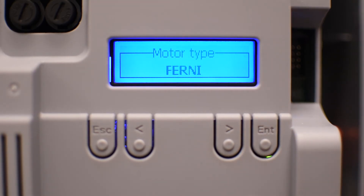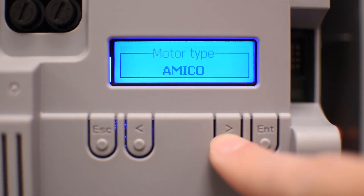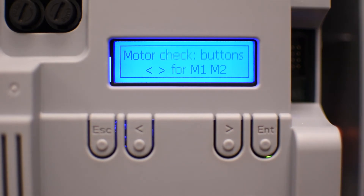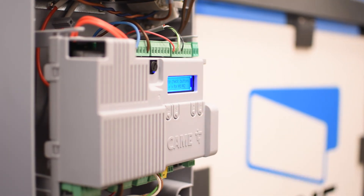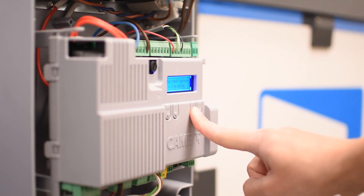Now it's asking for the motor type. Select your operator — in my case it's Fernie — and press enter. In the motor check section you can test the operators by holding the left arrow to open motor number one, or hold the right arrow to open motor number two. If any of the operators move in the closing direction, follow the instructions on your operator to reverse the direction.